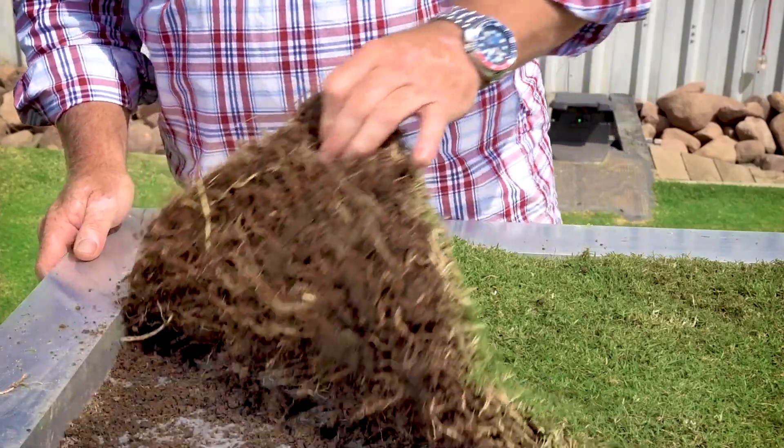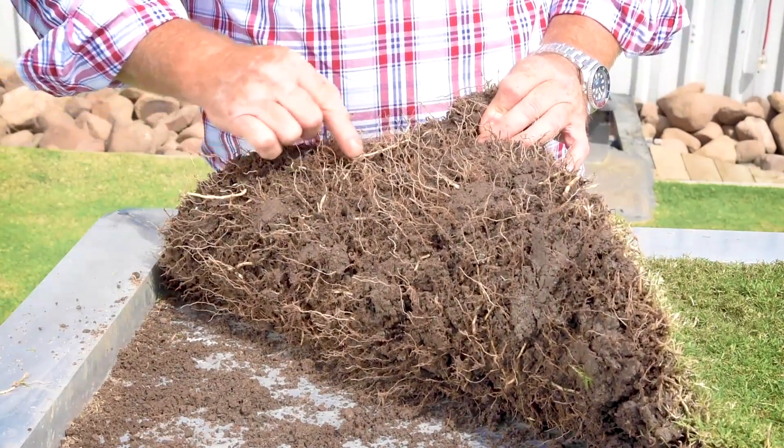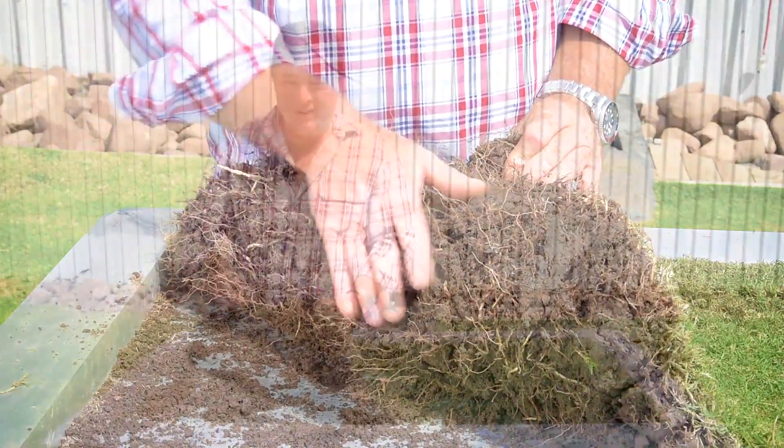Preparation and installation. Tiff Tuff is a very densely matted grass with exceptional tensile strength and extensive rhizomes and root growth beneath the grass surface.